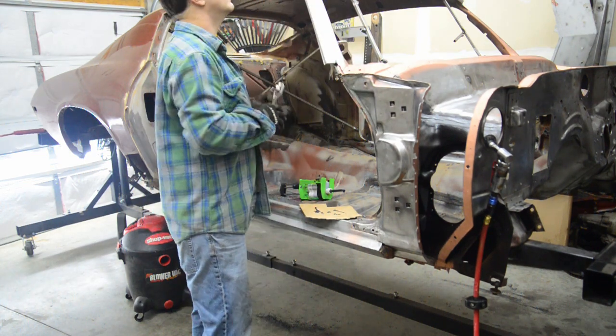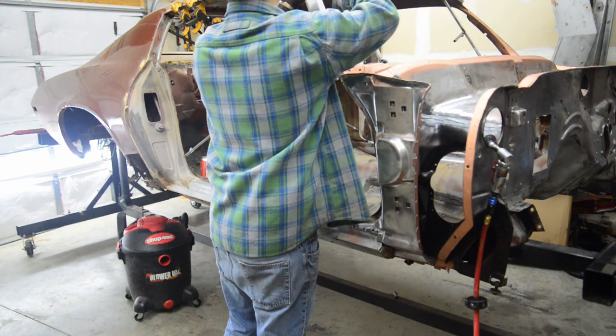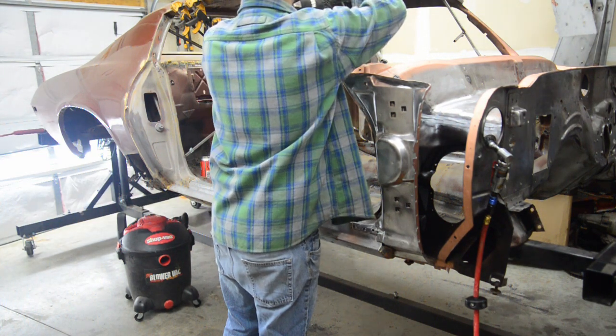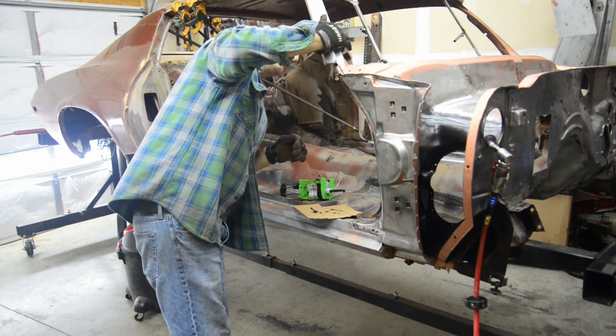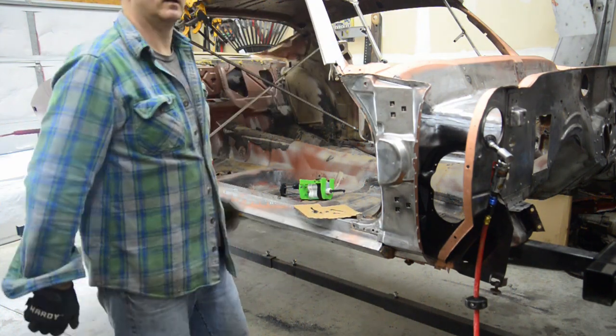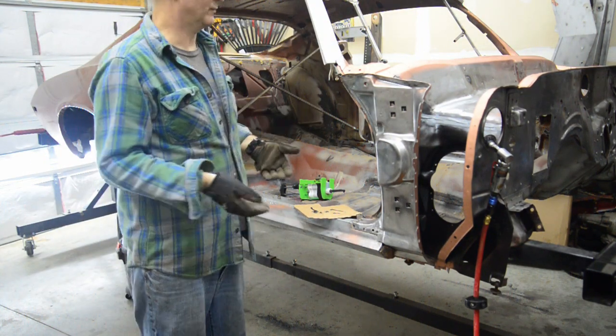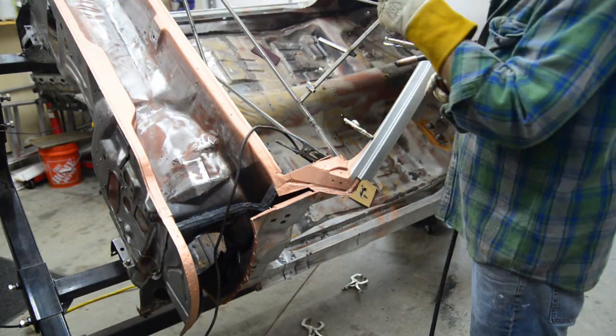Give it a little tap, then clamp it up here where we're going to put the plug welds. Oh yeah, you can see some squeeze-out behind there — cool. Time to do the other side. Literally the same process on the other side. Tack welds along here — I already did them on the other side.